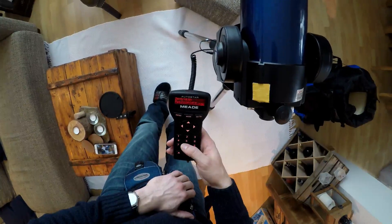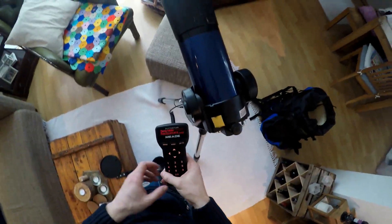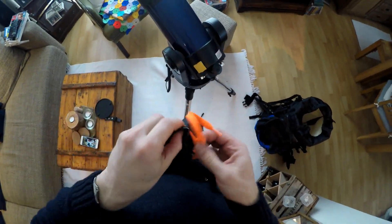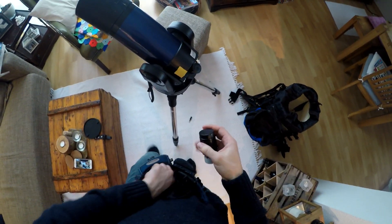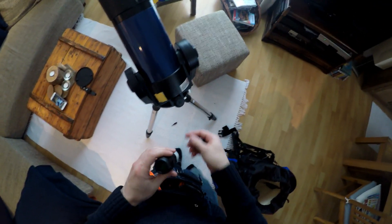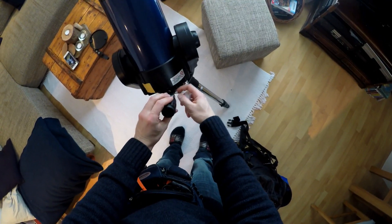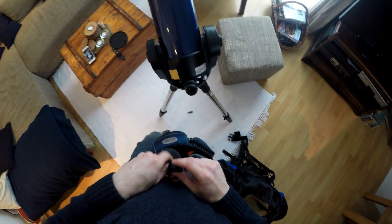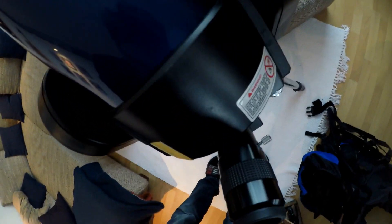Once you have the telescope lined up as I just showed you, turn the computer on and click your way through. Tell the AutoStar system when you are and where you are, and then it's going to find its first orientation star. Get your first icons out. Once it reaches its first target, you've got to look for it and make sure it's aligned exactly in the center of your scope.